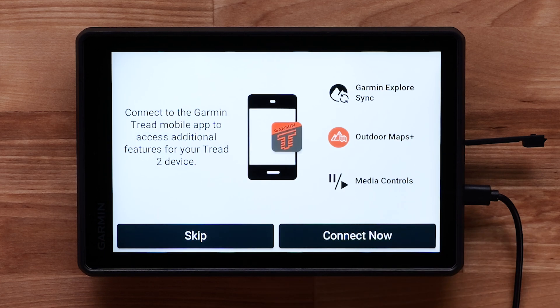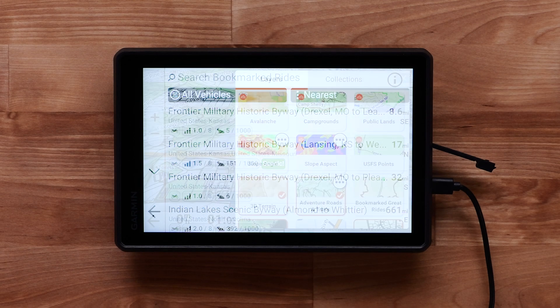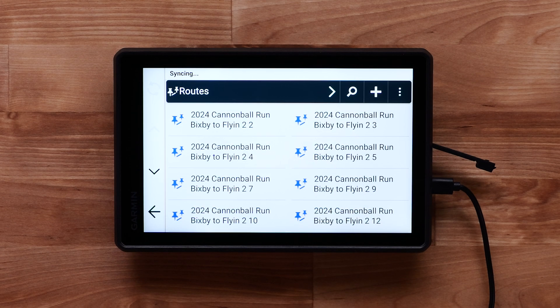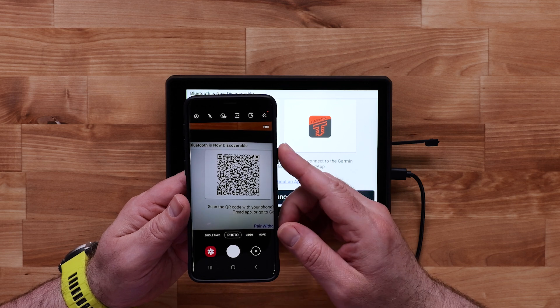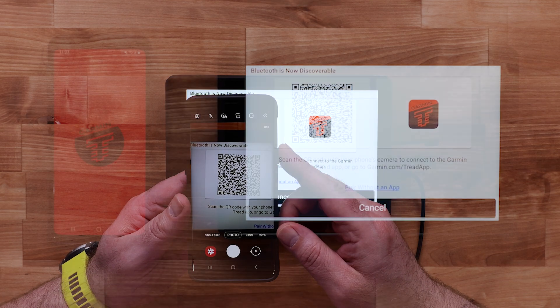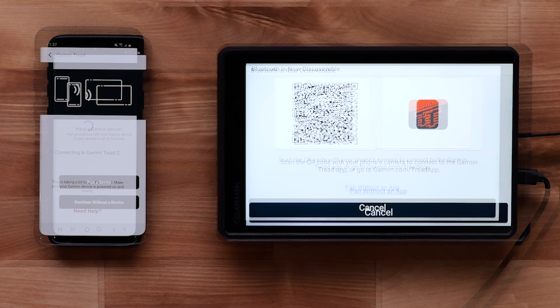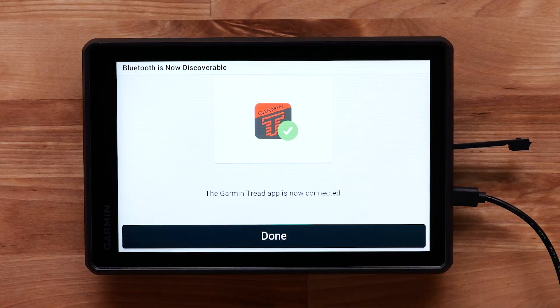You can connect to the TREAD mobile app to access additional features like great rides, an Outdoor Maps Plus subscription, weather, and syncing saved account data. Scan the displayed QR code with the camera app on your mobile device to get started with the pairing process. Follow the on-screen steps to complete the pairing, then select Done once the TREAD 2 Side-by-Side Edition has been paired to the TREAD app.